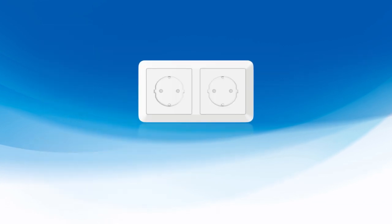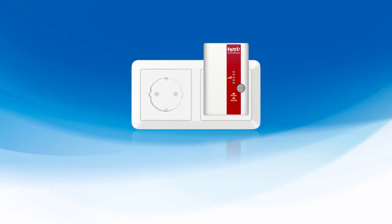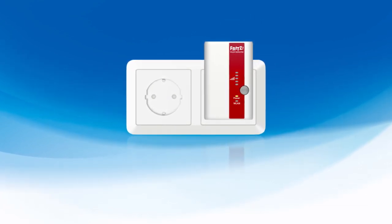The FRITZ repeaters are so compact that they can be plugged directly into a standard outlet. No separate adapter is needed.